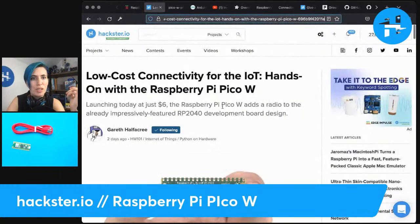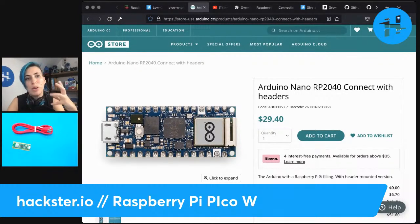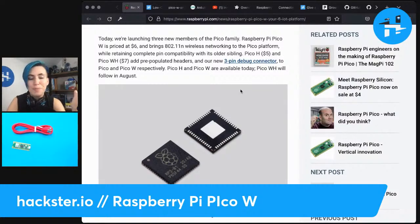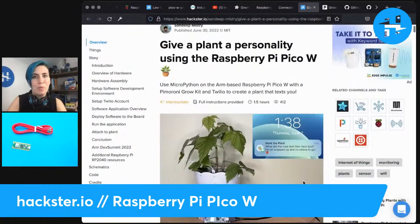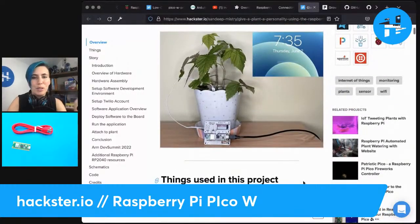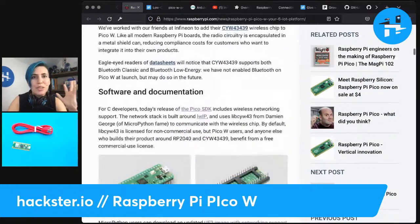I've seen this compared by our own Gareth on our blog to the $29 RP2040 Connect from Arduino, which is basically a souped-up version of this — $30 for a very similar amount of connectivity and stuff, but with a bunch of sensors added on. By comparison, $6 or $7 without headers — ludicrous — and you can add whatever you want onto it. Sandeep Mystery made a really cool project adding on a Pimoroni Grow Kit, and it looks beautiful and does some really cool stuff, so you can always add on whatever you want — just $6, incredible.